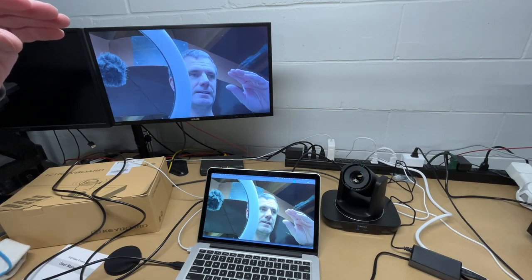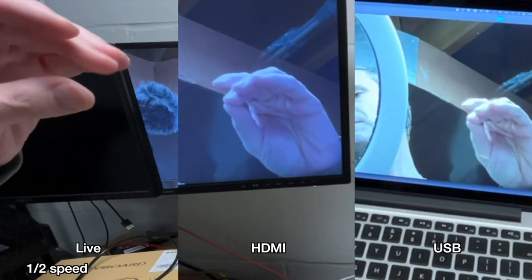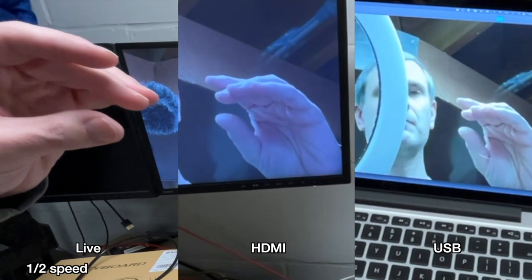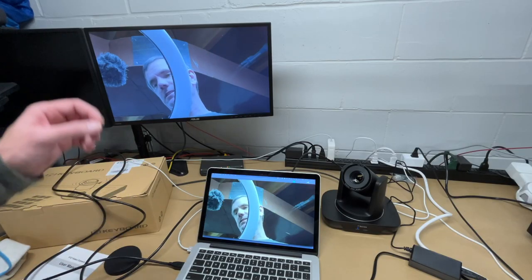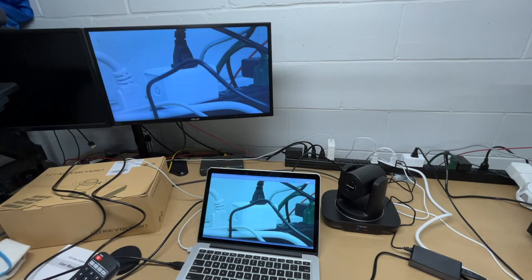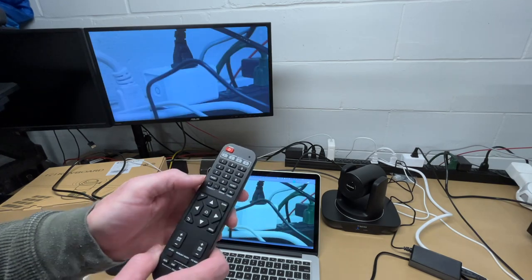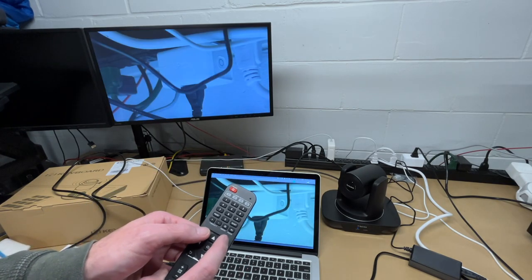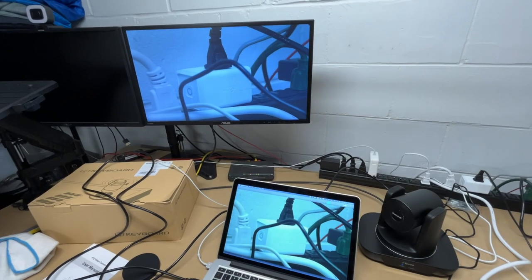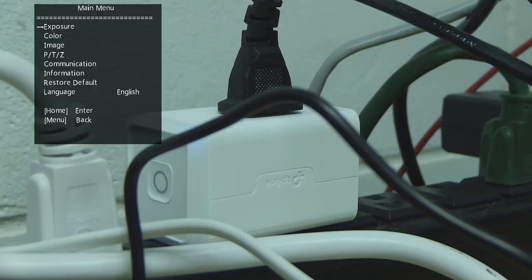Let's check for latency. There seems to be just a tiny bit of latency on the HDMI and maybe a little bit more on the webcam feed. You can also mirror or freeze the image, and flip it up or down. There's a lot of control available through the remote.